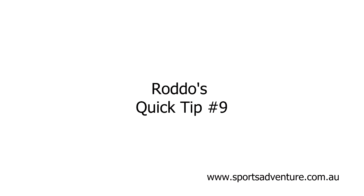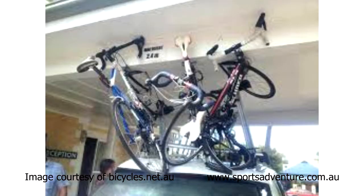Hey there, Rod from Sports Adventure again with today's quick tip — a tip which is probably an obvious one to most people, but I've heard it happen so many times.